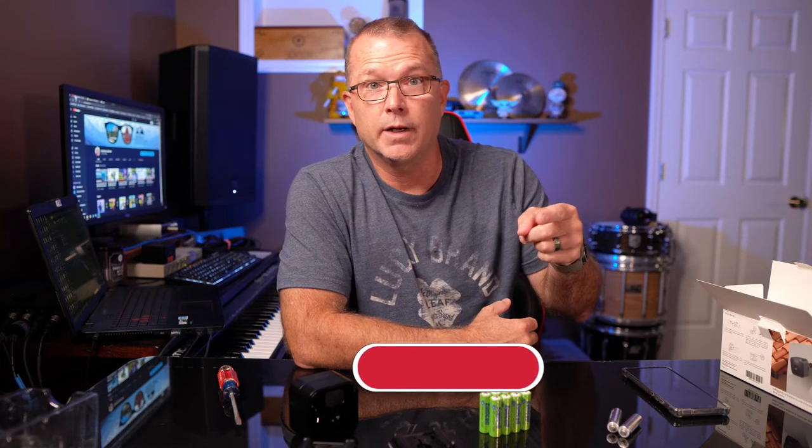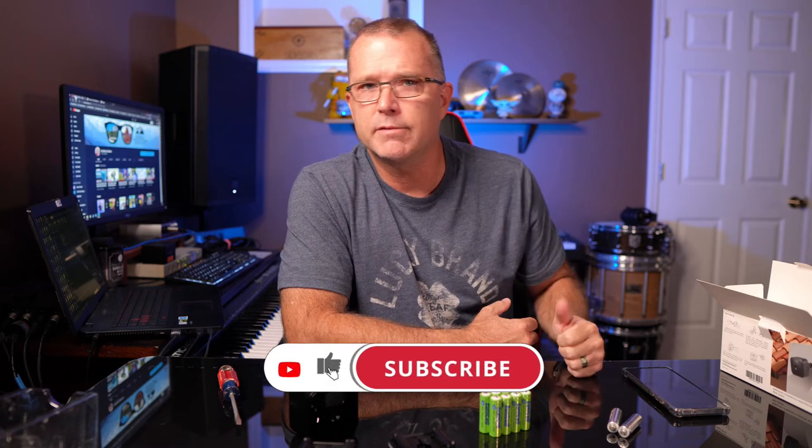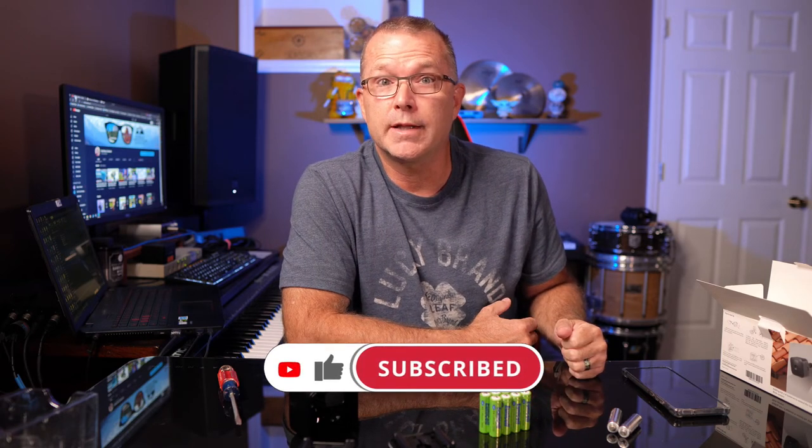Anyway, that's all I've got for you. Please give me a thumbs up if you found any of this information useful — I would really appreciate that. Hope to see you in the next one. Until then, have fun out there.